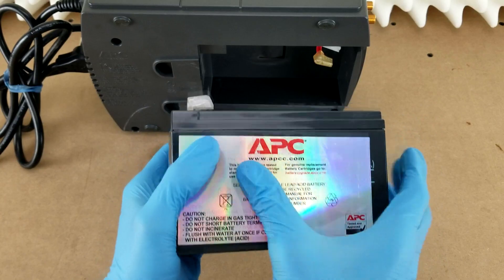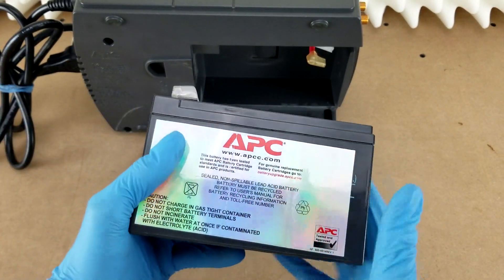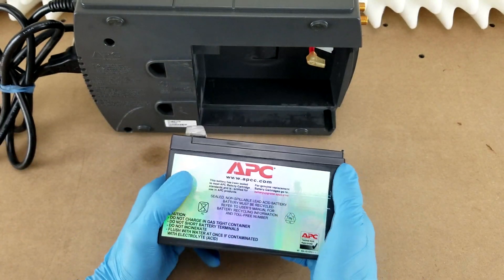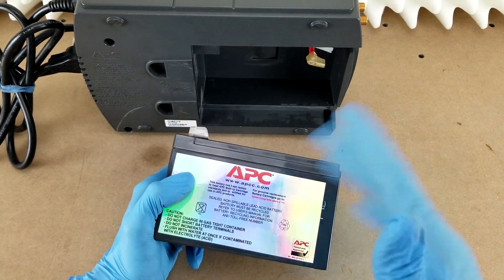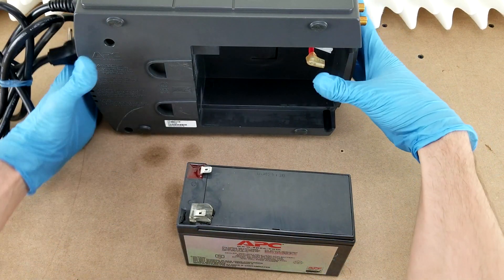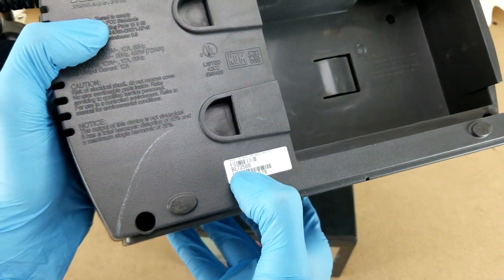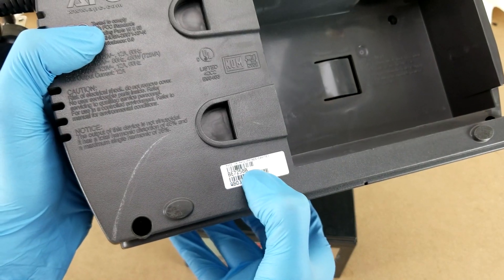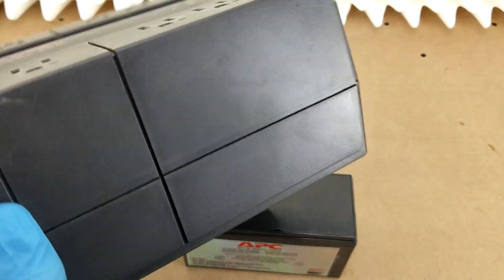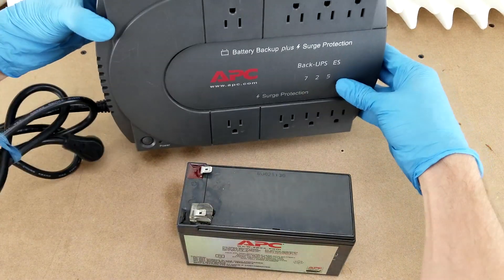This is a genuine APC battery — you can tell from the sticker. Unfortunately, this one does not have the battery model number on it, so I had to go to the APC website and find a replacement battery for the particular model number of this unit. You can go off of this BE725BB model number, or whatever's on the sticker on the back of your unit, or just the main ES725 number will lead you to the battery that you need.